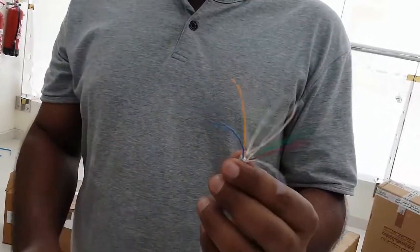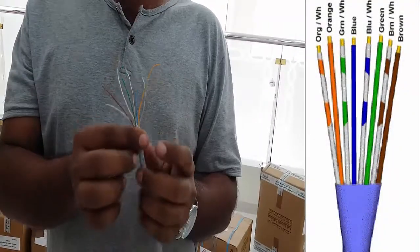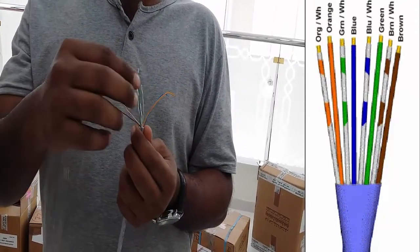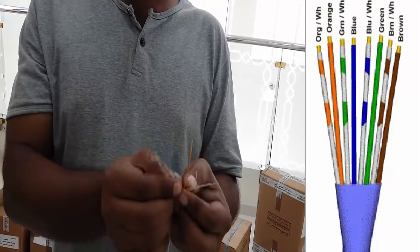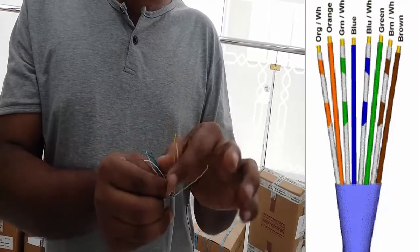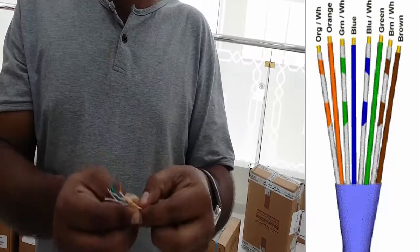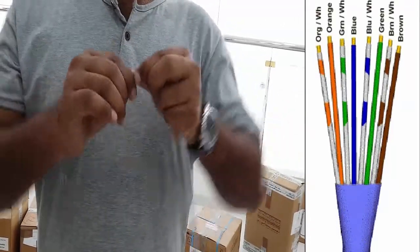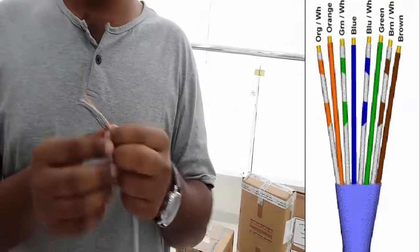Okay, now our cable is straight. Now we need to arrange our cables in the correct combination. We are doing: brown first, then white-brown, then green, then white-blue, then blue, then white-green, then orange, then white-orange. This is the combination we are using. You can use any combination you want — whatever you use, the other side should be the same.